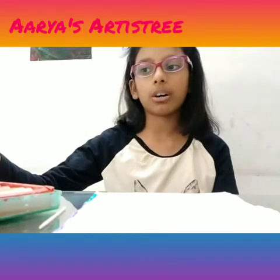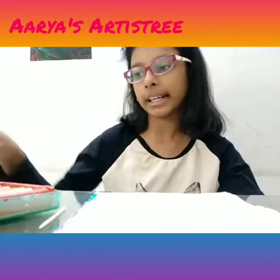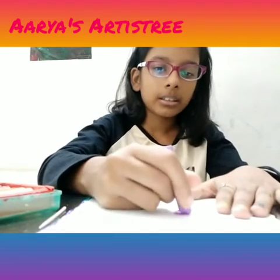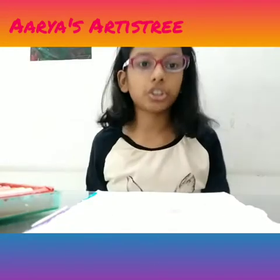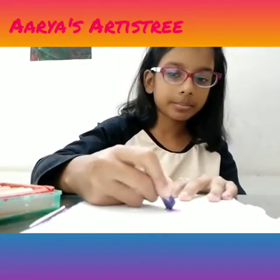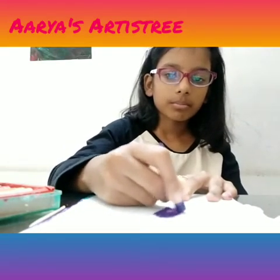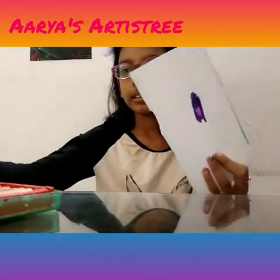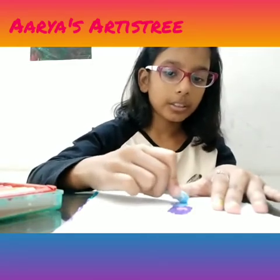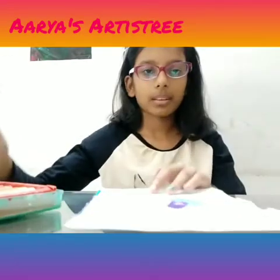First we are going to use the oil pastels except the black. I'm going to keep the black aside, and then you can color it in any way you want — like scribbled in the middle. You can also make some sections and in every section you can draw any color like this, and then you can use any color you want. But use only oil pastels.